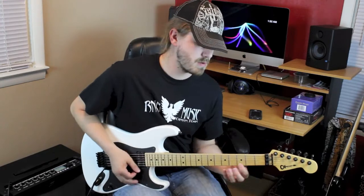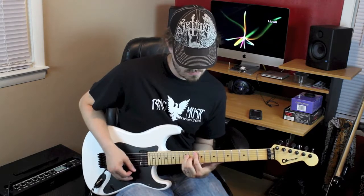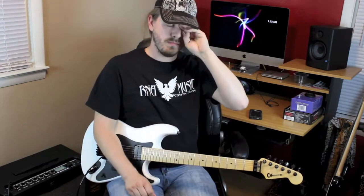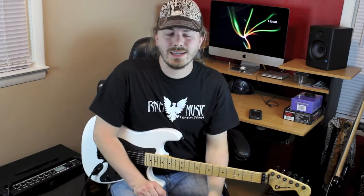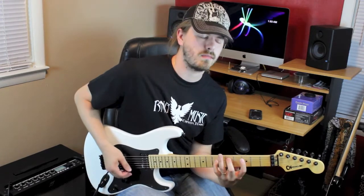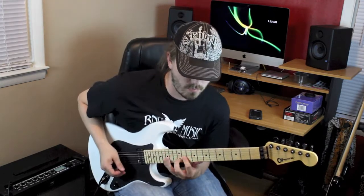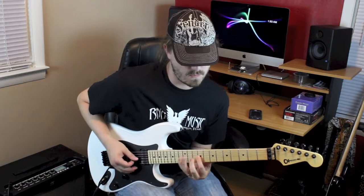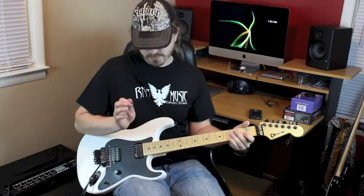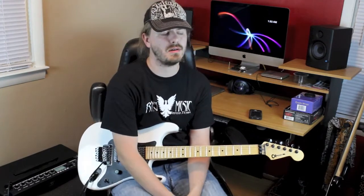And one more time up to speed. That is the lesson for the day guys — I hope you enjoyed that lick. It's a cool one to mess around with; it doesn't have to be G major all the time. I do this kind of pattern a lot where I just play a run. This is a fun one to mess around with. If you would please subscribe, there are plenty more licks on the way — licks, tricks and guitar picks. See you guys next time.